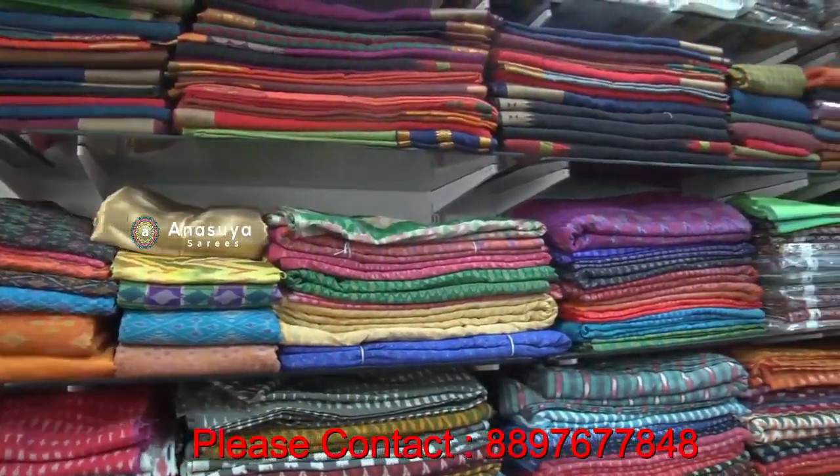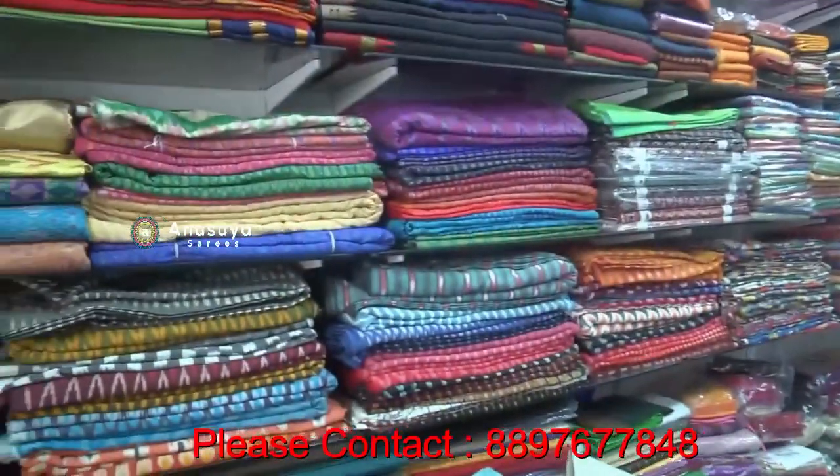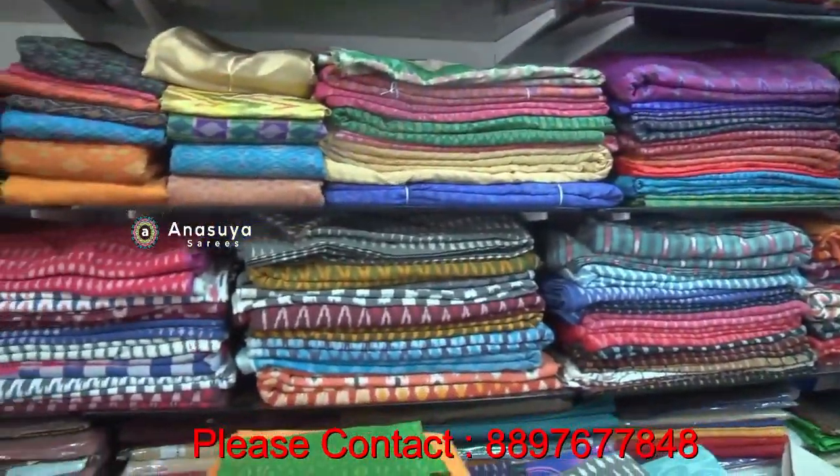We have all the cotton specials, all the own designs. We have wholesale and retail. We have all the varieties of pure cotton.